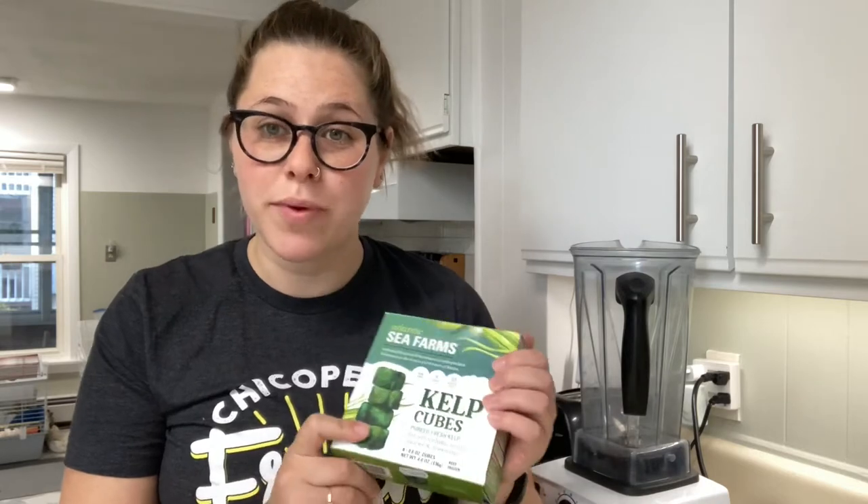Good morning, this is Greta from Chicopee Fresh and welcome to my kitchen. Today we're celebrating seafood as the May harvest of the month and we're gonna be making a kelp smoothie. Here I have these kelp frozen cubes from Atlantic Sea Farms. These are sustainably grown and harvested off the coast of Maine.